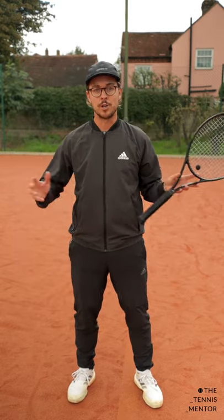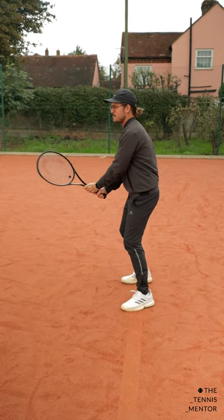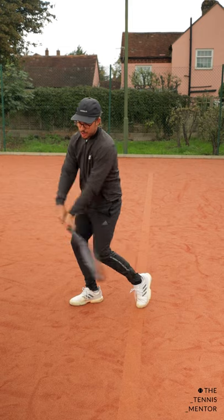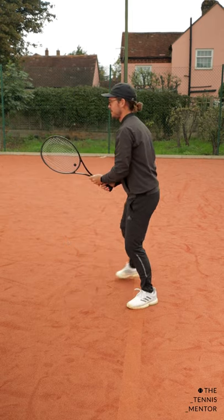The first one is a loop technique. From your ready position, before hitting the ball, you'll prepare the racket in a circular loop motion before making contact with the ball and finishing your swing. So it looks like this.